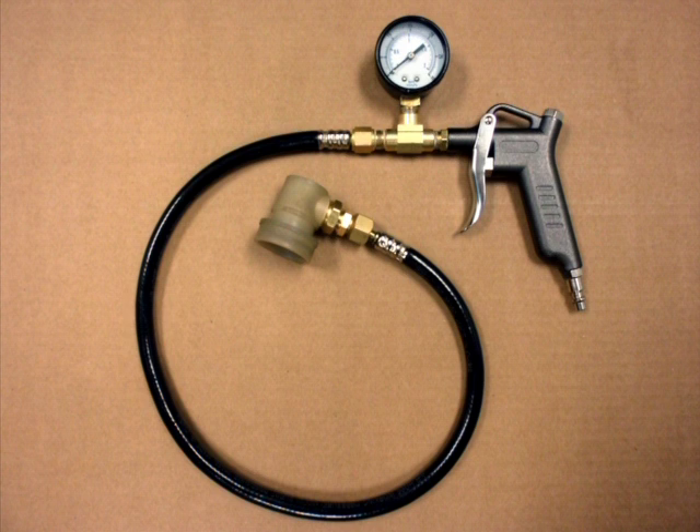To make inflation easier, Buffers USA offers an inflation kit that fits both bags and comes with a low pressure gauge for easier monitoring of fill pressure.